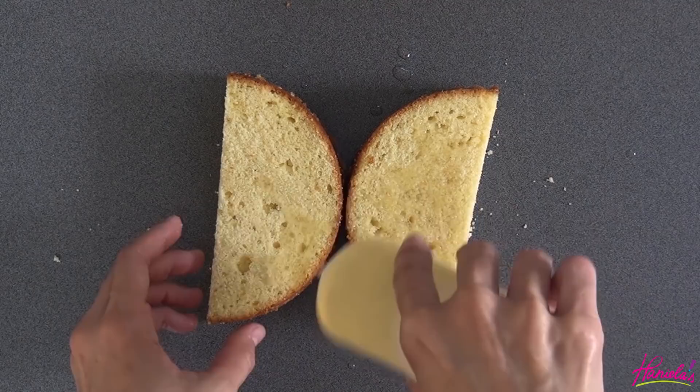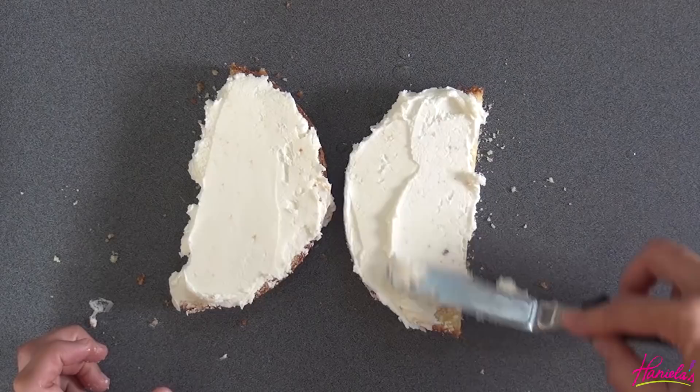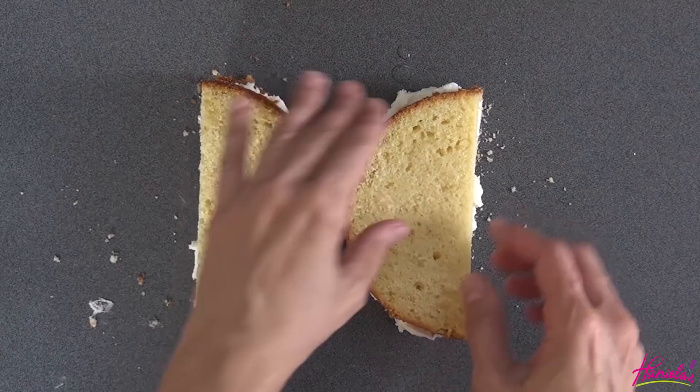Now we're going to fill it with buttercream — you can also use American buttercream. Stick it in the fridge for about 30 minutes or so until the buttercream firms up, and then we're going to use a paper template and a serrated knife to carve it out.